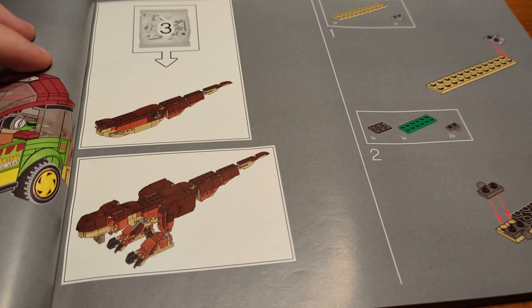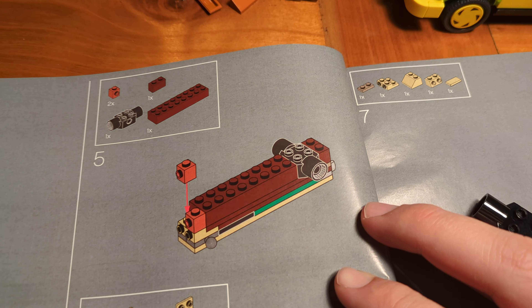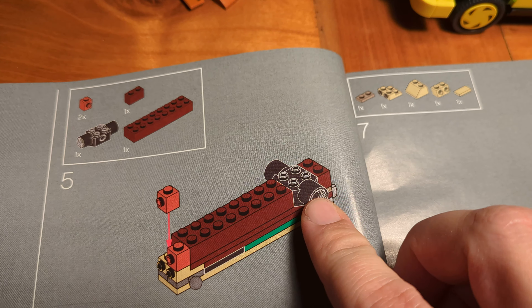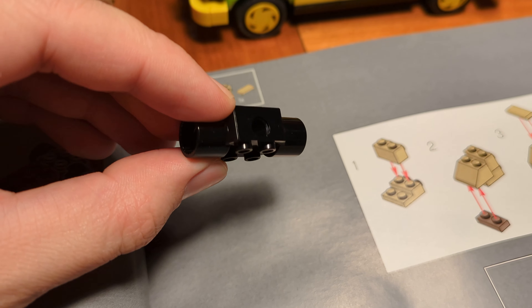Page 25 — after placing more stickers and assembling those two minifigures, we have completed the first building section. Now it's time to start with building section 2.